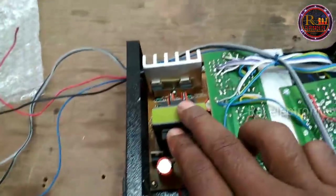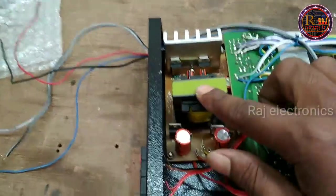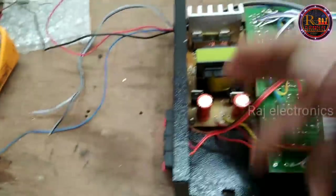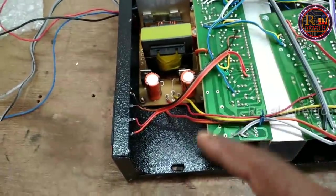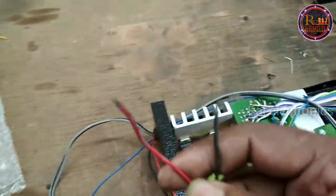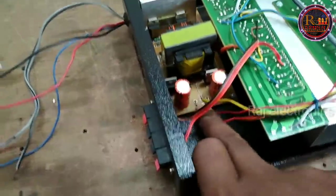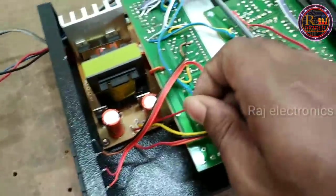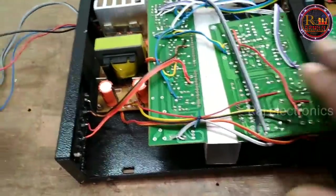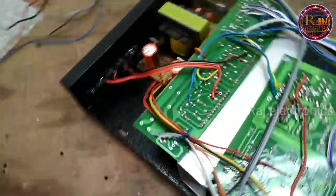The first thing is that we have to use the wires. We have to use the ampers. If we use the ampers, we can be able to use the ampers. I have to make a look at the ampers. If you have these ampers, I have to use the same ampers as well.